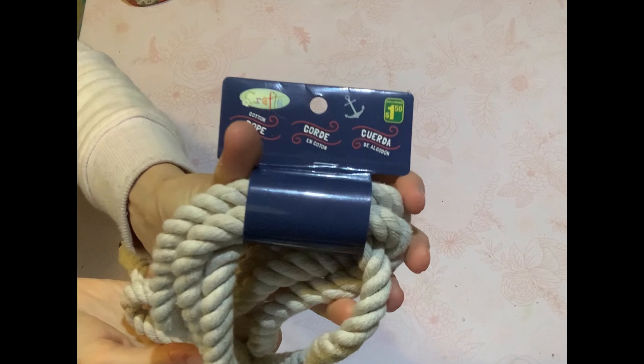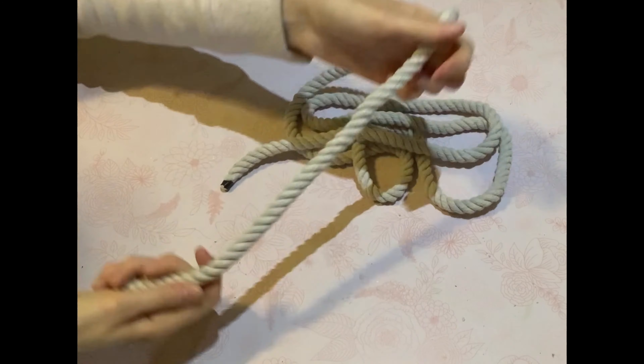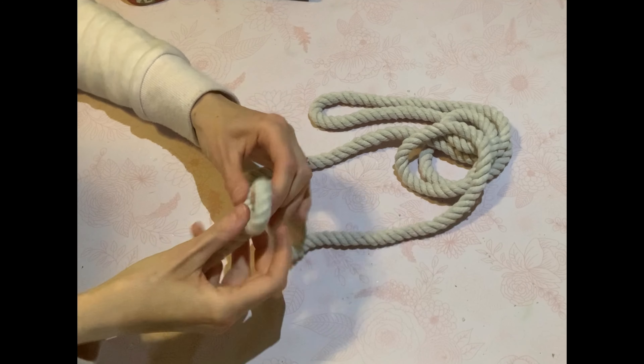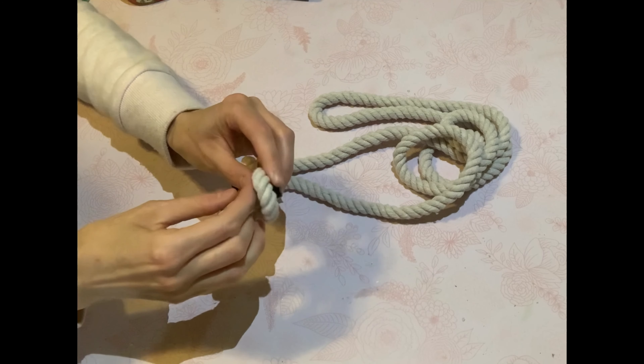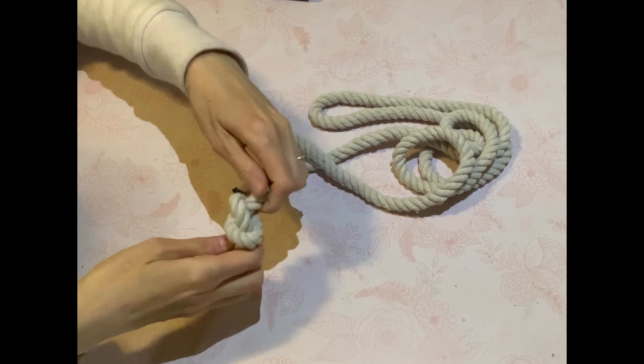DIY number one. I am just taking some of this nautical rope from the Dollarama. It is $1.25. Now I'm going to make a garland out of this nautical rope. This is the simplest DIY out of them all, I'm telling you. All I'm going to do is do some knots in the rope.